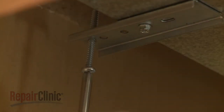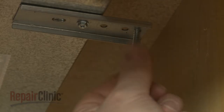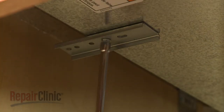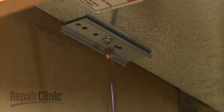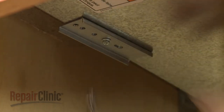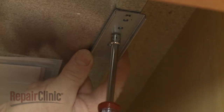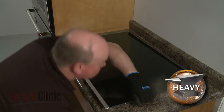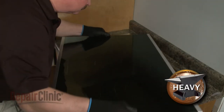Next, use a Phillips head screwdriver to fully unthread the two clamping screws from the clamping brackets. Use a quarter-inch socket or nut driver to loosen the adjustment screws securing the clamping brackets. Rotate the brackets inward, then tighten the screws. You can now lift the cooktop out of the cutout space in the countertop and set the cooktop on a sturdy surface.